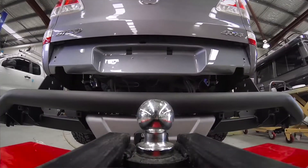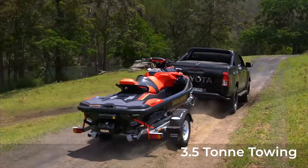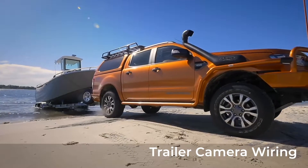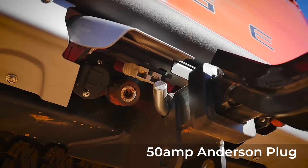The strip-back Summit raw rear step tow bar is engineered to tow three and a half tons and has provisions for trailer plug wiring, compressor outlets, trailer camera wiring, parking sensors, and a 50 amp Anderson plug.